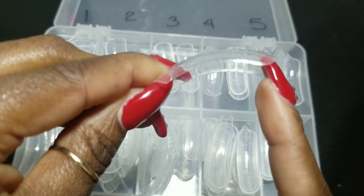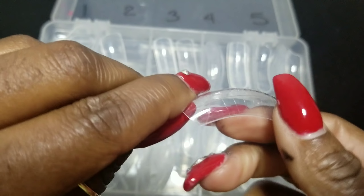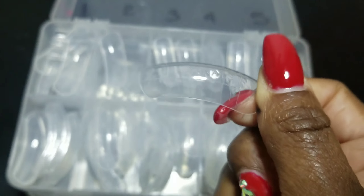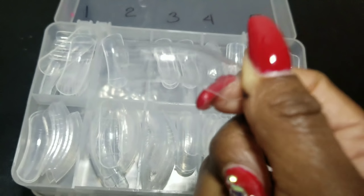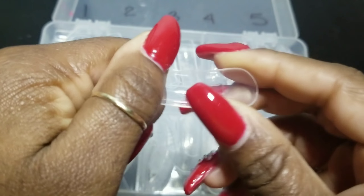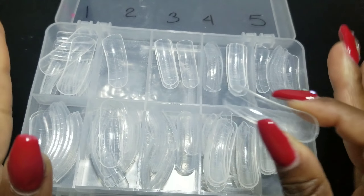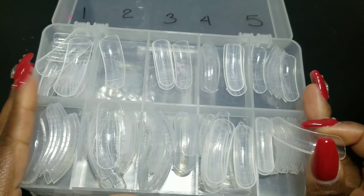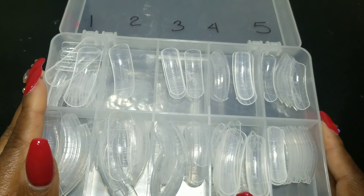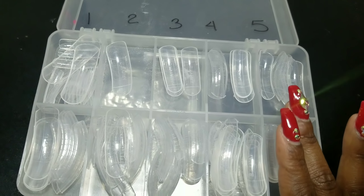I like these dual forms because they are very curved — if you want that nice curve in your nail where you can build a nice apex, they have the capability for that. They are long, great for long nails. They are also very thick — they don't feel like a regular nail. And they are reusable.